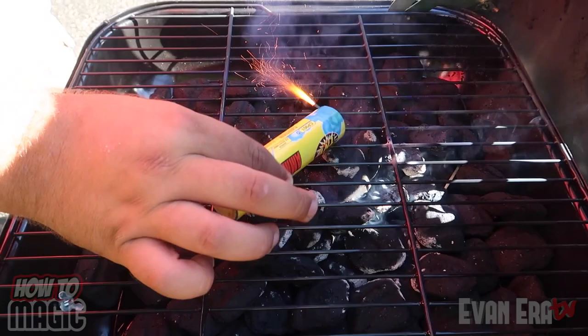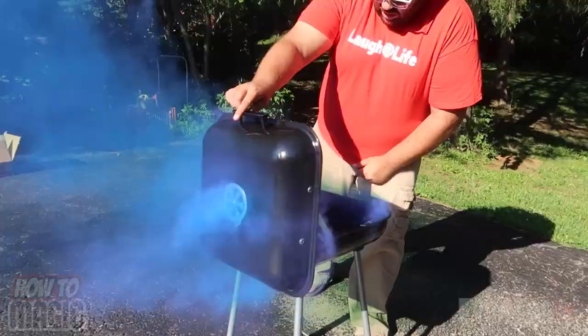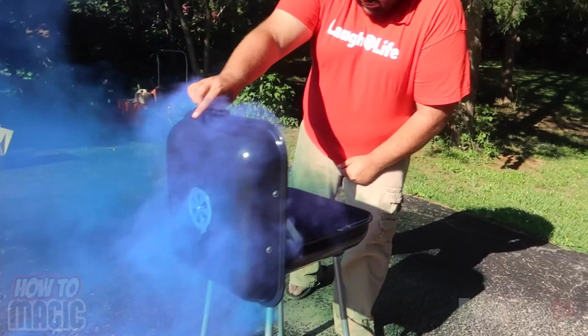Place it inside, and just like that the grill will start to smoke. Colored smoke everywhere. It looks really cool. And that is how you do the magic smoking grill prank.